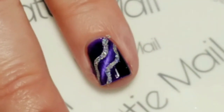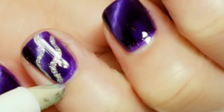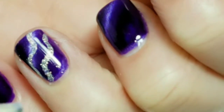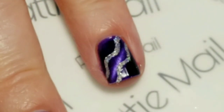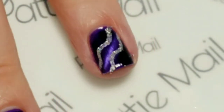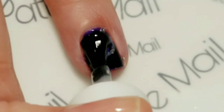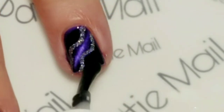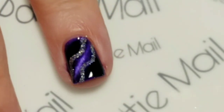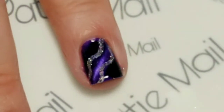Now we just want to top coat that. But first I see a little bit of glitter right here that I want to clean off of my skin. Perfect. And now I'm just going to float some top coat over the top so that I'm not dragging the glitter through the part of the polish that I don't want. There we go. And I'm going to cure that and we'll come back.